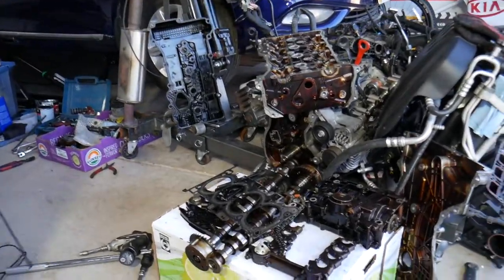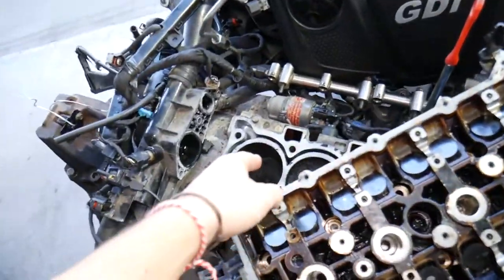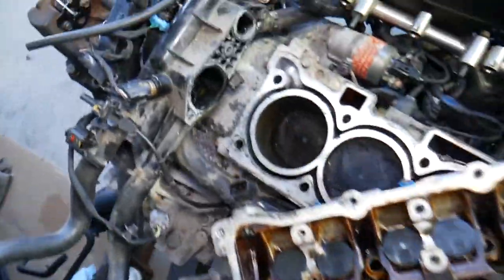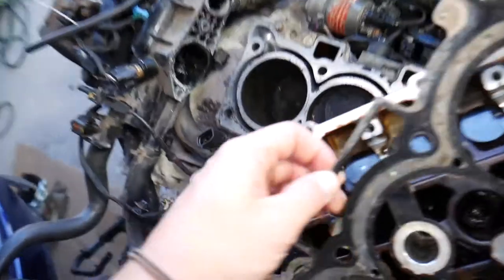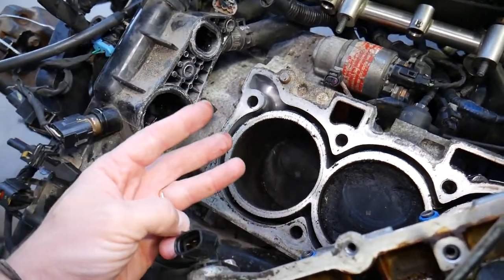This is the cylinder head right here that we have removed, and this is the engine right there. Let's explain the symptoms of a bad cylinder head gasket and what it does. The cylinder head gasket sits between the cylinder head and the engine block — it lays right here.